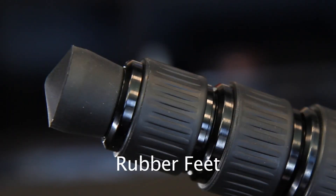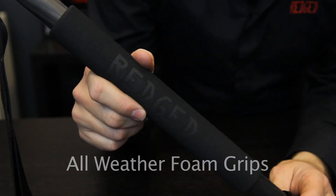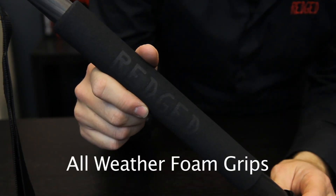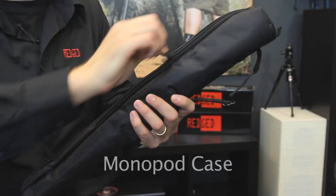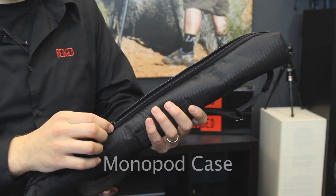Universal rubber feet are suitable for many surfaces. Luxurious all-weather foam grips cover the legs for easy handling and convenience at lower temperatures. Every RegEd monopod is supplied with a high quality monopod bag.